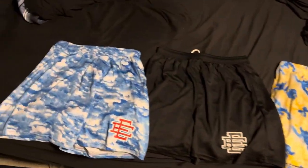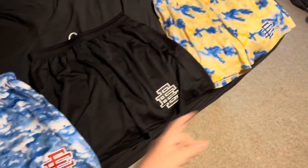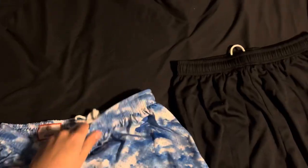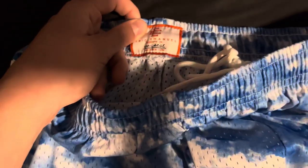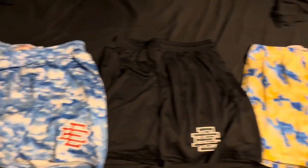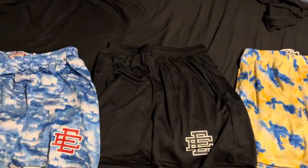What is up everybody, so today we're going to be reviewing Eric Emmanuel shorts from AliExpress. Two are in a size extra large and this one is a medium. I'll tell you guys how they fit and the quality, so let's check it out.